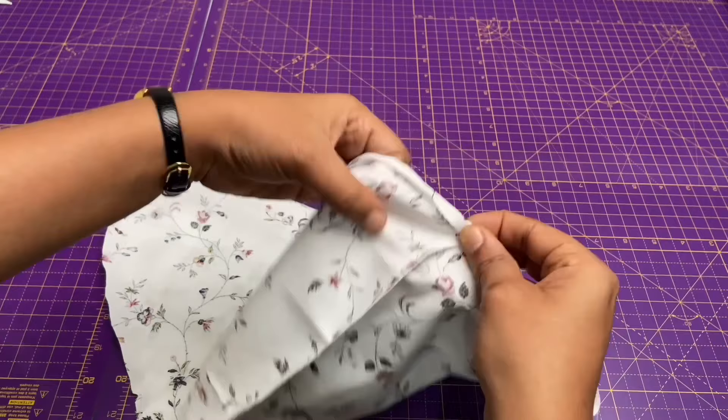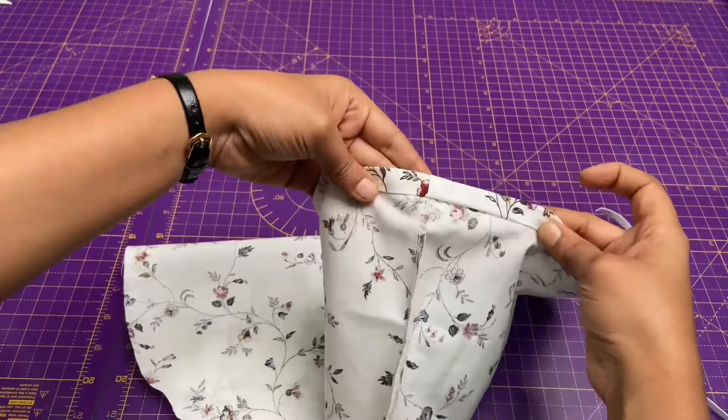Next, I am going to make a channel to insert the elastic at the sleeve hem by leaving a little space to insert the elastic.